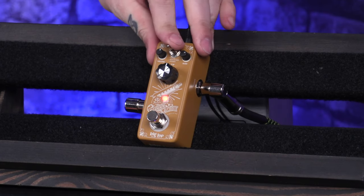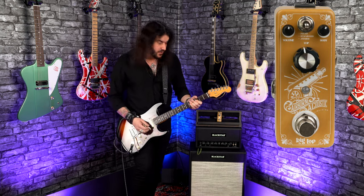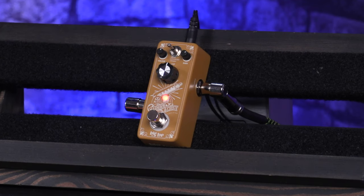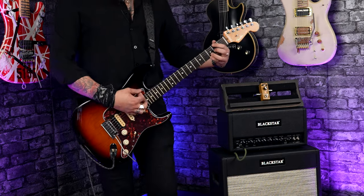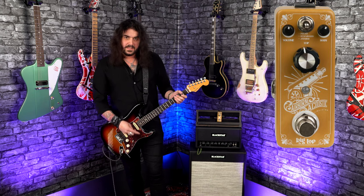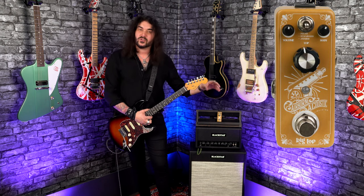The other two tones, standard and jumbo, aren't emulations of the magnetic pickup under an acoustic bridge, but mimicking, say, a mic'd-up acoustic. So let's go from piezo to standard. So that's like a mic'd-up regular, let's say, dreadnought guitar. It was a touch right there, but that's where the other controls come in.